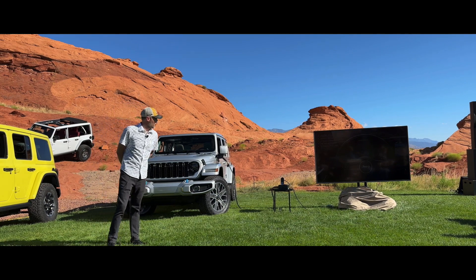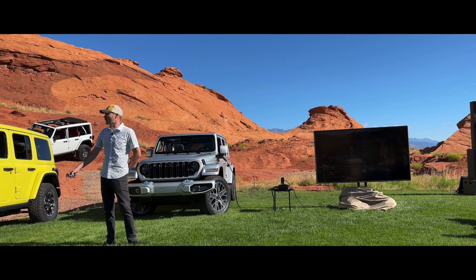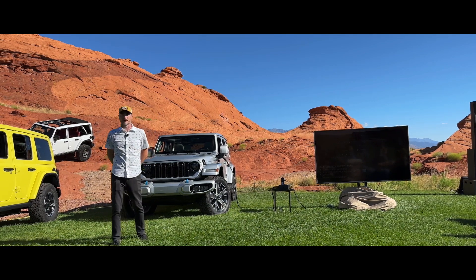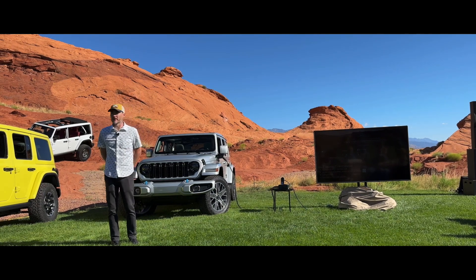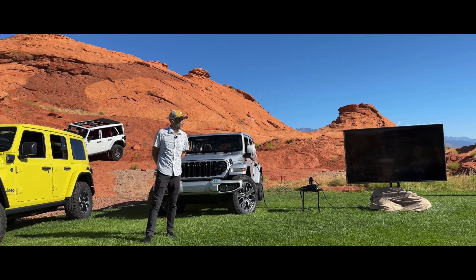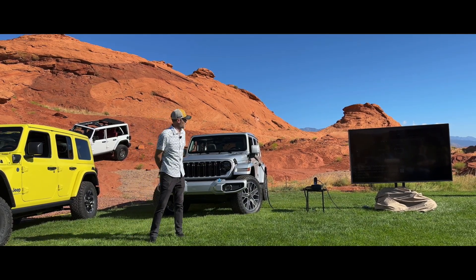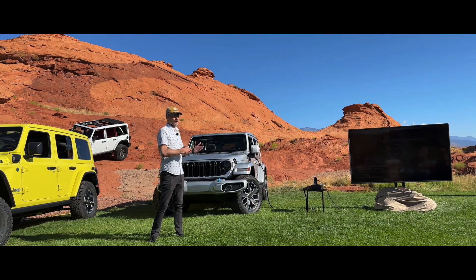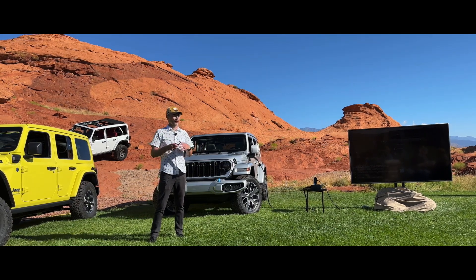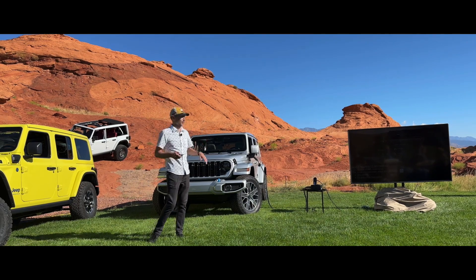Right over to the center display — what we're really excited to talk about is that 12.3-inch display that we have in there. As Jim mentioned, it's new tech. We got new lighting tech itself, a FALD display — which stands for Full Array Local Dimming. That is a backlight technology that allows us to get better contrast, darker darks, lighter lights, and it really helps carry through the sunlight in this open-air environment for our customers.